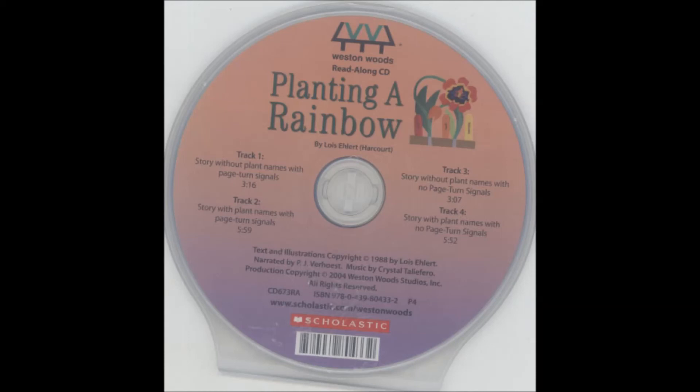We have some red flowers and orange flowers.